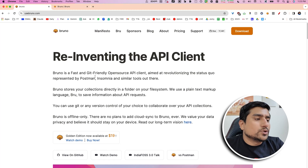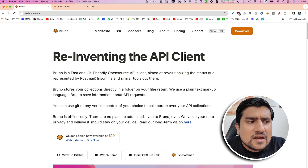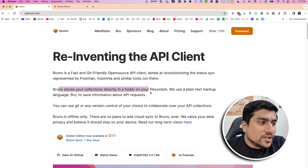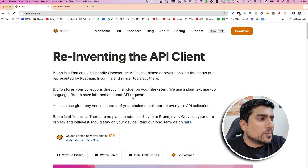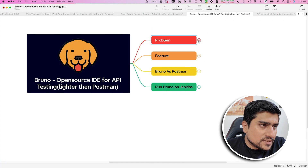But with Bruno, I have used it and pushed it to GitHub — it's amazingly simple. It is like JSON which we are basically adding and deleting. It stores the collection in your local file system using a plain markup language called Bru to describe API requests. It is an amazing tool.